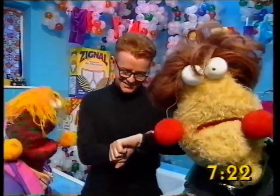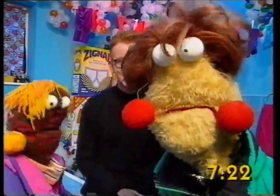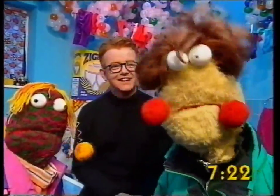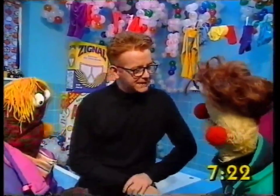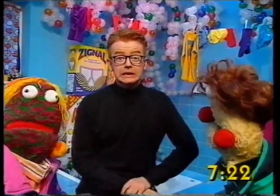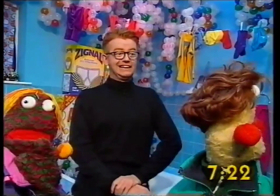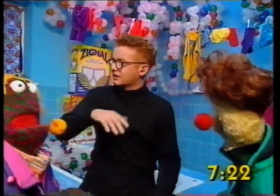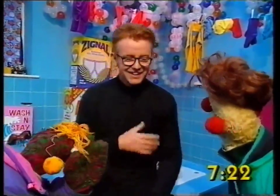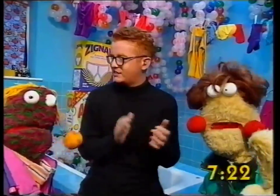Gather round now, come on. You at the back, can you see me love? Alright, okay lovely. Now listen this morning — what are you looking at? We're going to be looking at what ladies have to do every morning, and some gentlemen as well. It's put the washing out! Now what do we do with the washing? How do we put it on the line? We've got to use clothes pegs!